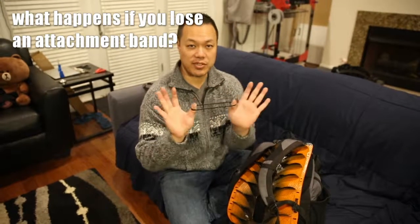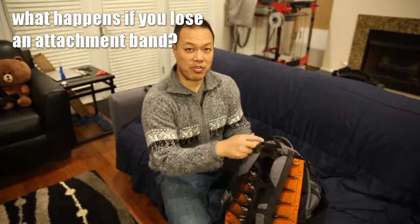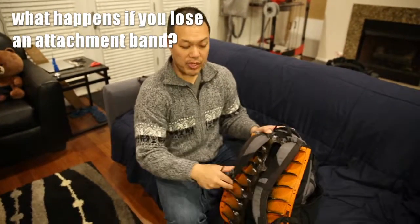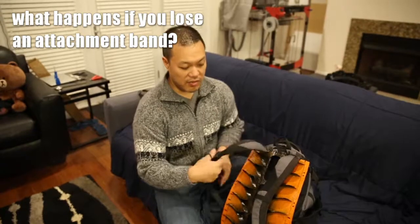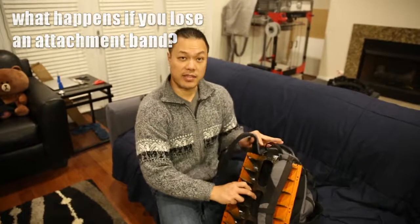We've been asked what happens if you lose the attachment bands. Backspacer attaches to your backpack with four bands — two at the top and one on each of the lower sides. If you lose both the lower side ones, Backspacer will still stay attached at the top and you can still use it.